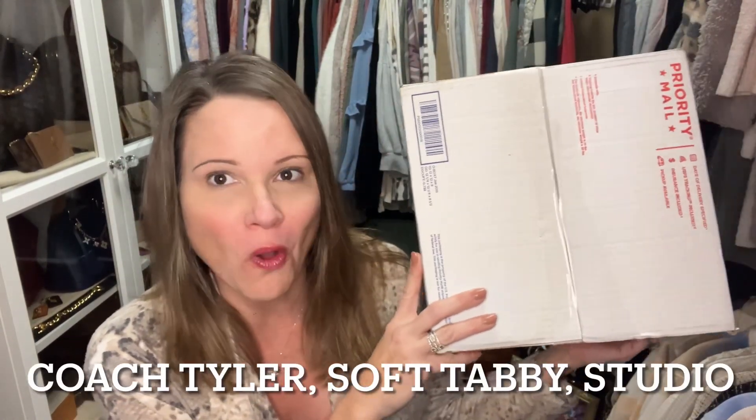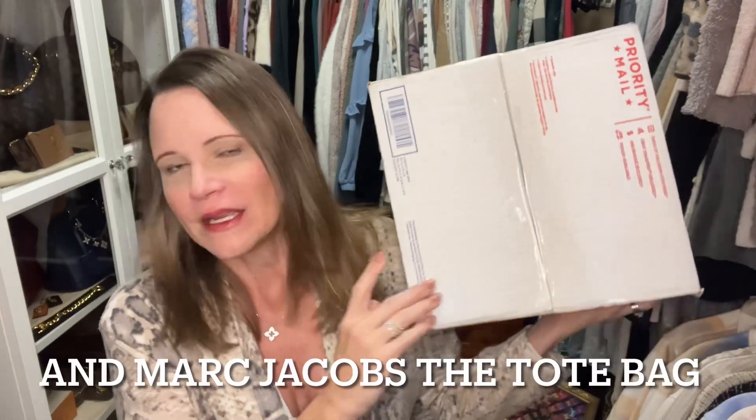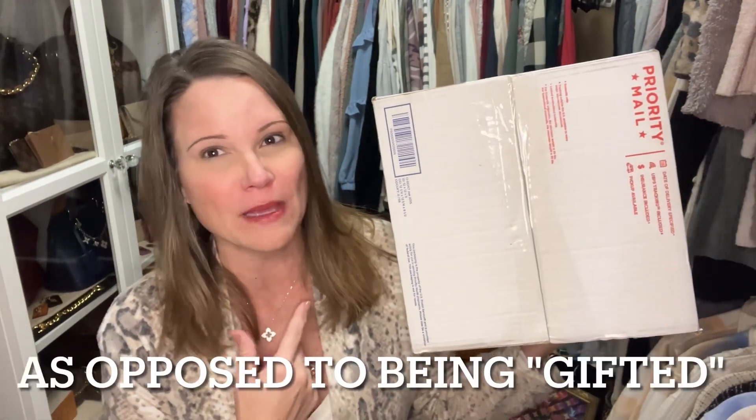Hey YouTube, it's Aaron and I am the Handbag Housewife, back again with another video. Today's video is going to be an unboxing video with a whole bunch of eye candy. What's in this box is Green Tag inserts, and I am super excited because I think they're going to make a few of my bags much more functional. Today for the first time I actually bought all of these except for maybe one.